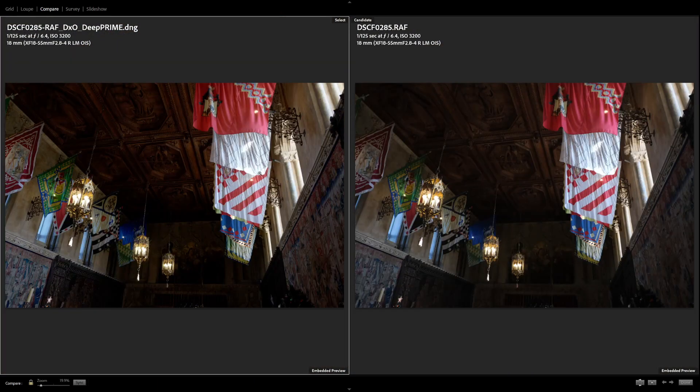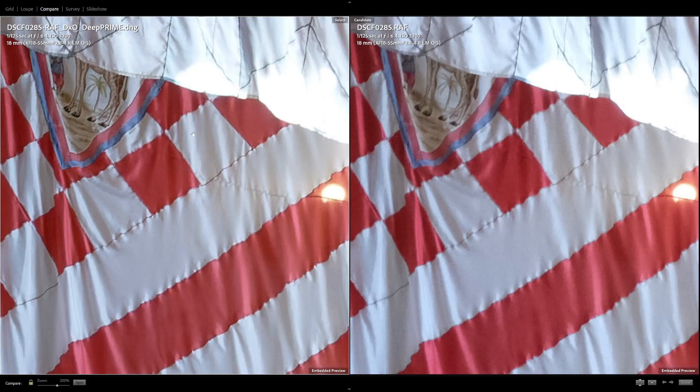Jumping over to the flag room. If we pop in here, we're getting speckling, artifacts, and worming in these large white areas — contrast is not handled well on the Lightroom side. More interesting though: this palm tree has green leaves and there's a lot of detail in the giraffe on the DxO side. Over on the Lightroom side, the colors have been smashed down to a uniform, sad, dull brown. So we're losing a lot of color detail as well as edge detail.